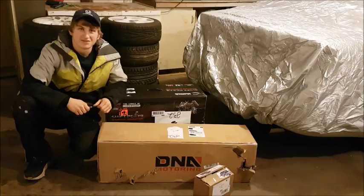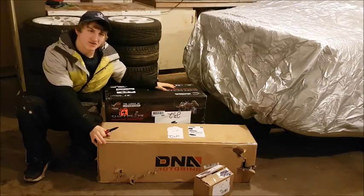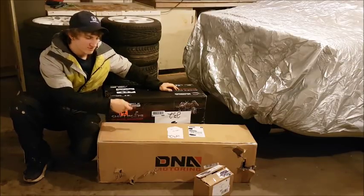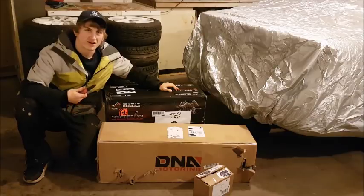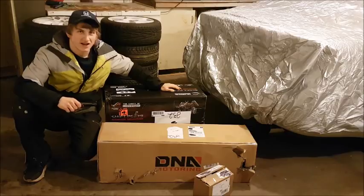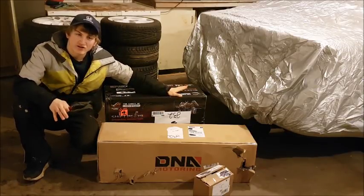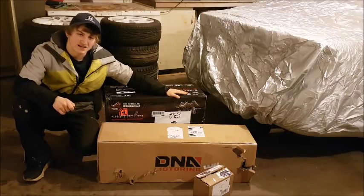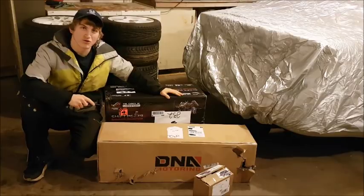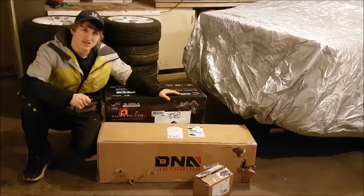Hey guys, welcome back to JDMods. Today we have a massive unboxing video — I called it the 500 horsepower Civic unboxing, because most of these parts are for my 2002 K24 EP3 Honda Civic. With these parts I'm hoping to make 500 crank horsepower, because the last person with a similar setup made 450 wheel horsepower.